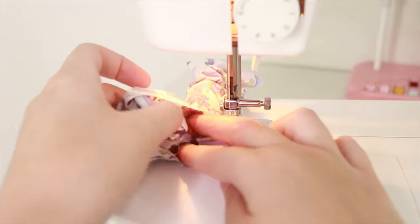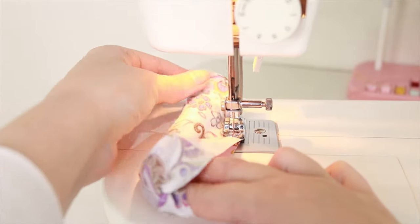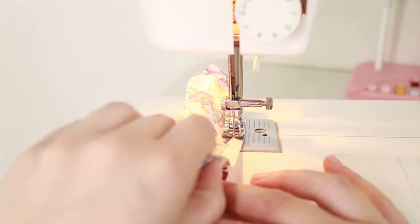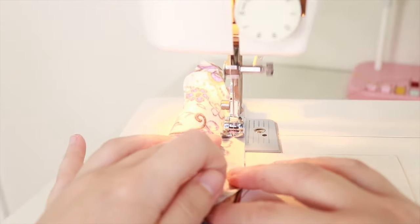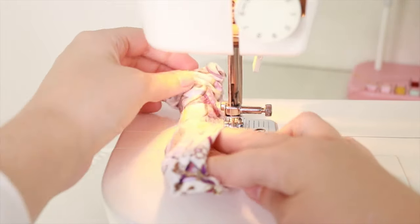When you get to the end, stick your fingers in there and keep pulling the loop out, then continue to sew all the way around until you get back to the beginning. You also want to leave about a one inch gap so you can turn this as well.